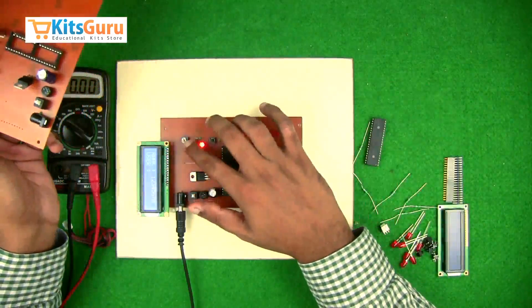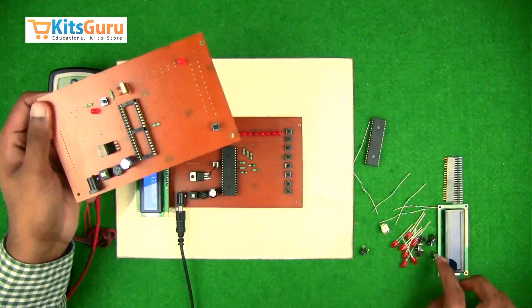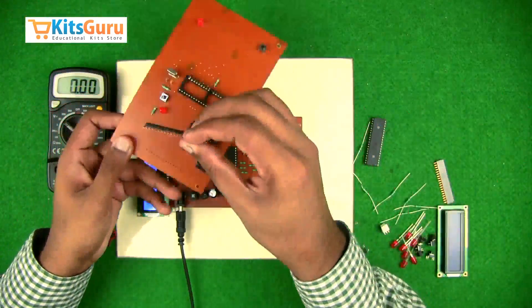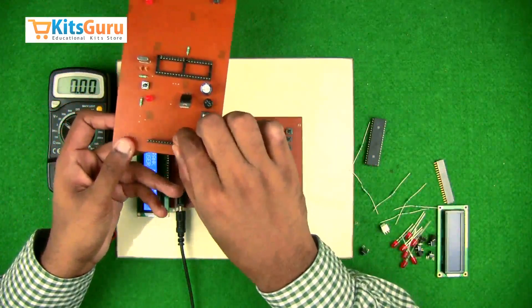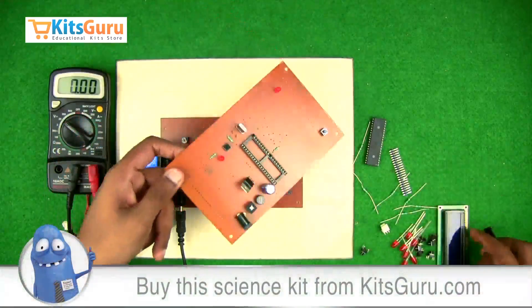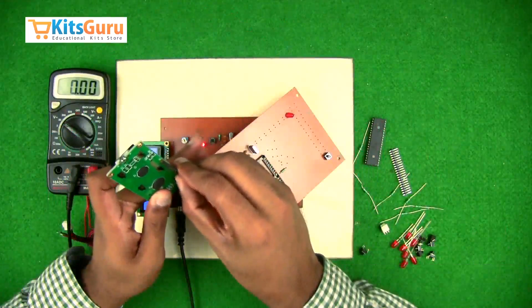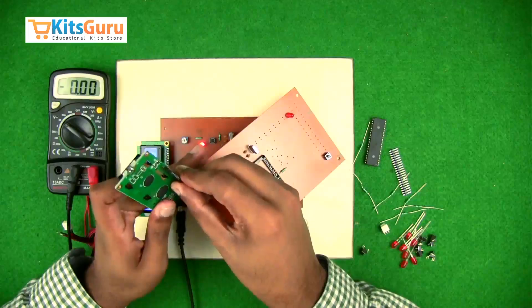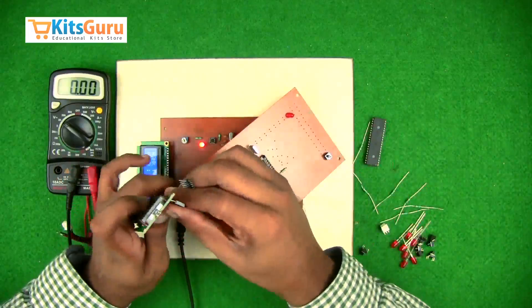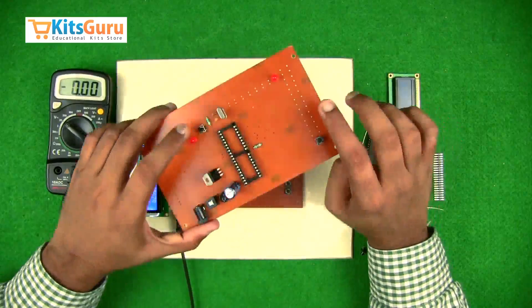There is a potentiometer used to control the brightness of the LCD display. Before inserting the LCD, we first insert a male butt strip onto the PCB. This is the LCD, and this is the female butt strip which has to be inserted into the LCD, and then inserted onto the male butt strip. Ensure you keep soldering all the components while inserting them.